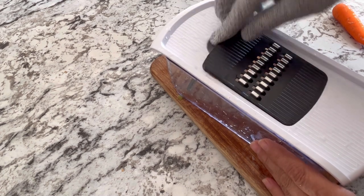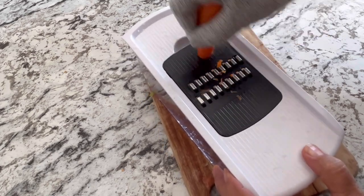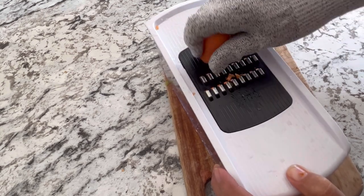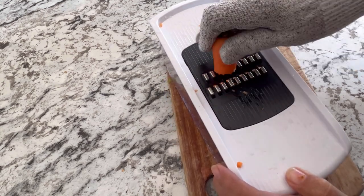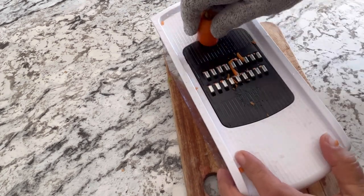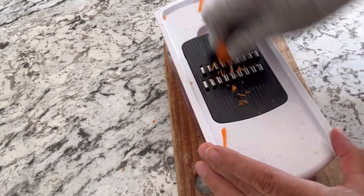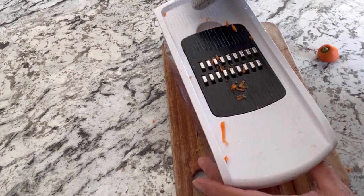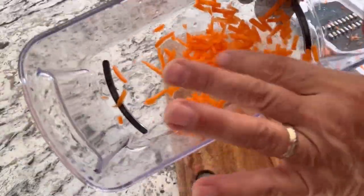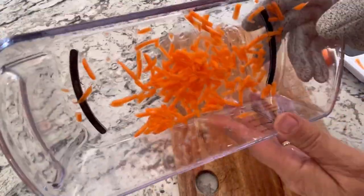You definitely want to be wearing these gloves. There are your julienne carrots — you could also freeze these just to put into soups and stews if you want to preserve carrots over the winter. This works well too.